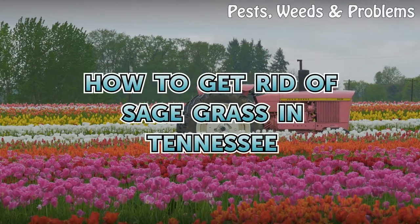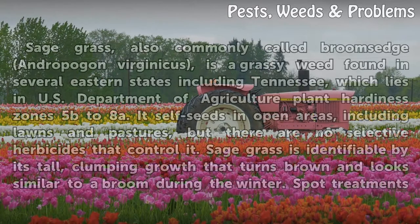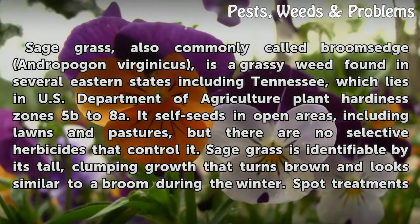How To Get Rid Of Sagegrass In Tennessee. Sagegrass, also commonly called Broom's Edge, Andropogon virginicus, is a grassy weed found in several eastern states including Tennessee, which lies in U.S. Department of Agriculture Plant Hardiness Zones 5b to 8a.